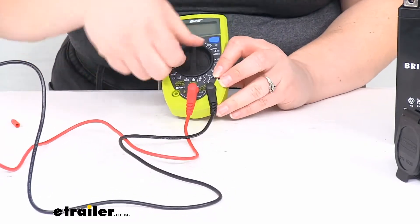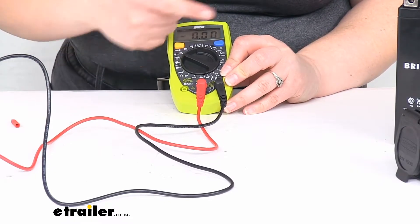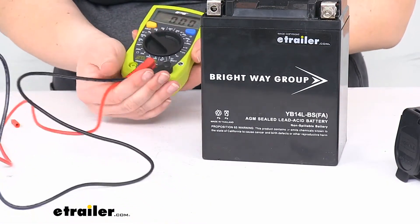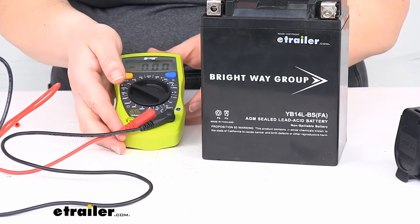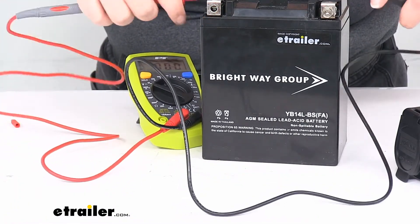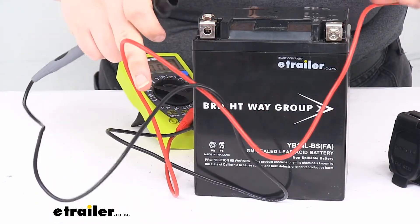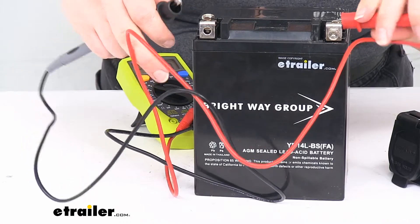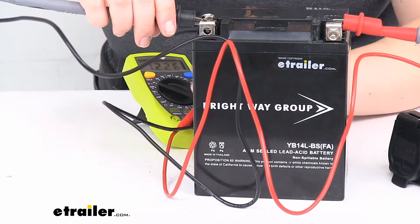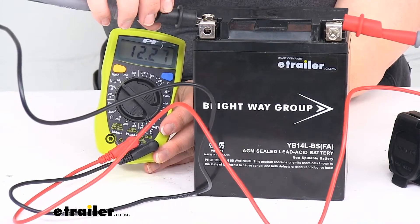To turn this on, just turn the dial away from the off position. I'm going to turn it to the 12-volt DC portion so I can test out the battery. Then just match the leads to the battery — red going to positive, black going to negative — and you can see the display showing what's going on. About 12 volts, which is what we should expect to get out of this.